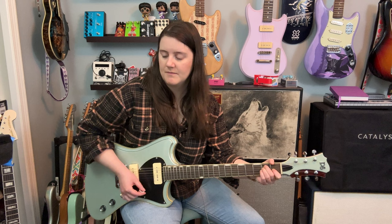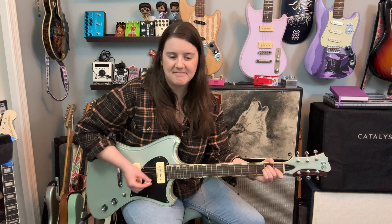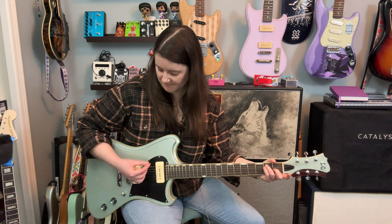Let's go to the neck — and the bridge. Quick note: I'm using the Benson Chimera plugin by Mixwave. Sounds pretty good, right? I really love P90s.